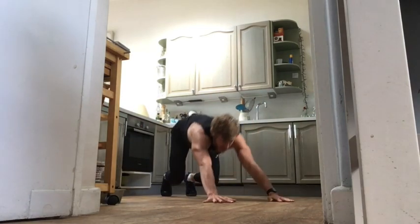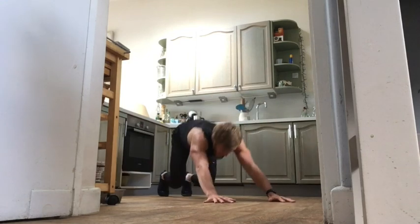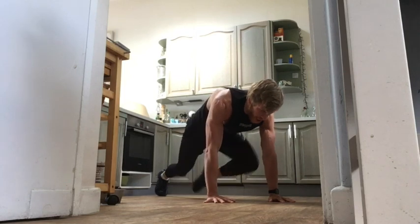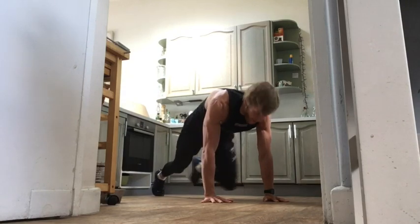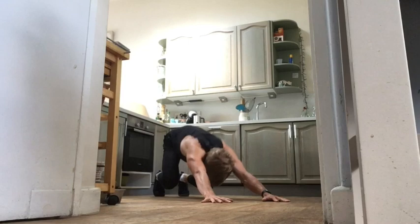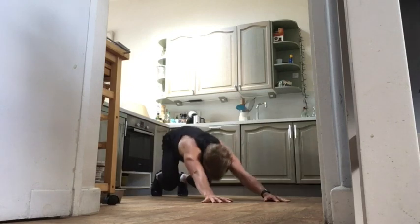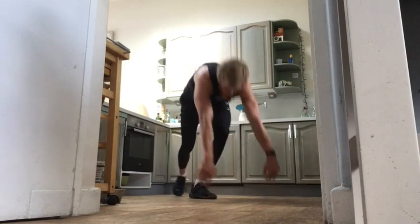Sit back into those hips, come into that press-up position — right knee to right, left to left. If you're not comfortable with the rocket launchers, just drive your knees up, thinning your core, engage at the top. Ten seconds — let's go, team, taking it to second gear. Last rep, and off.